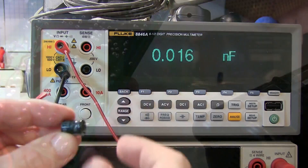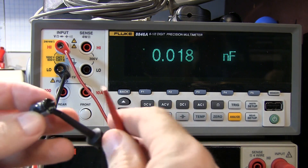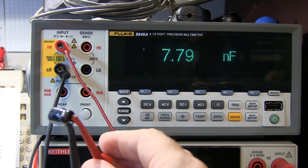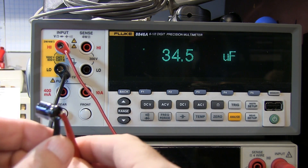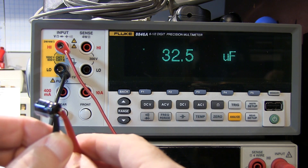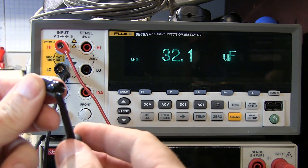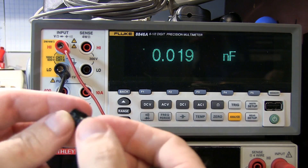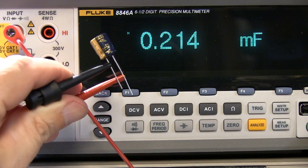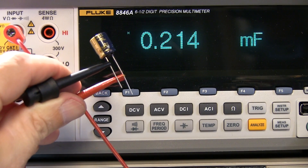This is a 220 microfarad capacitor. Let's go take a look and see what it measures on the multimeter. It's reading 33 microfarads — that's a far cry from 220. So I would say it's pretty well dried out and used up. I'm not even going to bother trying to measure ESR on it. Here's the replacement 220 microfarad capacitor, and it's reading correctly, so it's ready to get installed in the board.